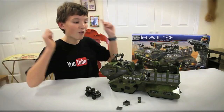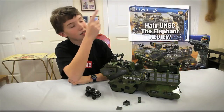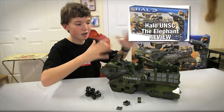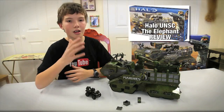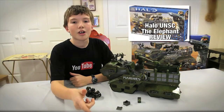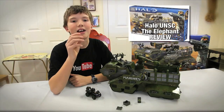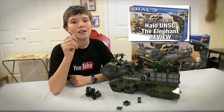If you want to see my full breakdown and the entire review on it, the video link is right here — click on it if you would like to see what this thing is all about. So yeah, subscribe, thumbs up. Watch out for the Phantom, the Versus Assault on High Ground, and the Covenant Wrath. See you guys later.